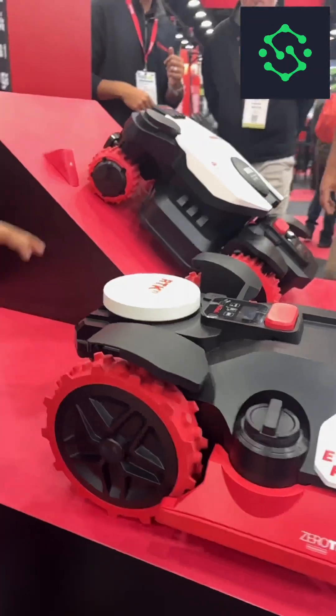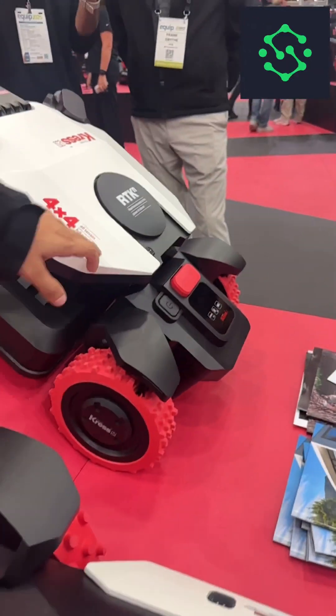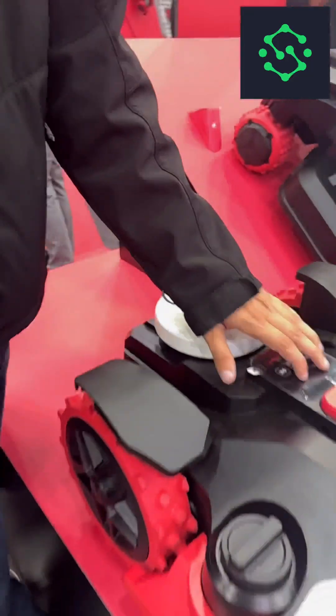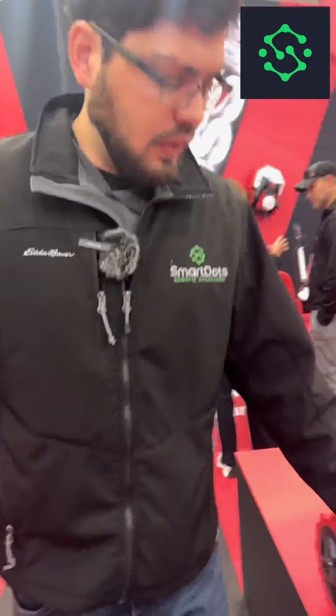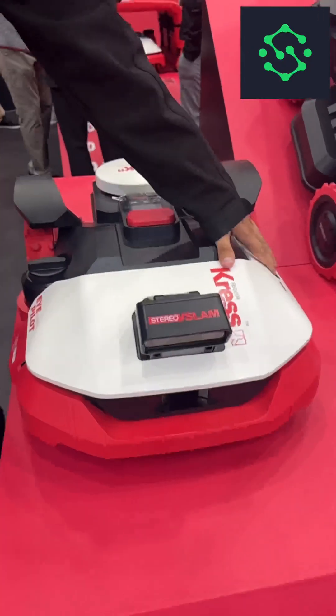There is a lot of the same familiar stuff as well. We've got the rain sensor over here, usual buttons and a small screen. The zero trim is adjustable manually, and then the rain sensor on this one is over here.